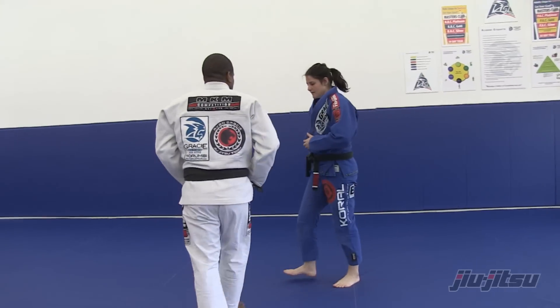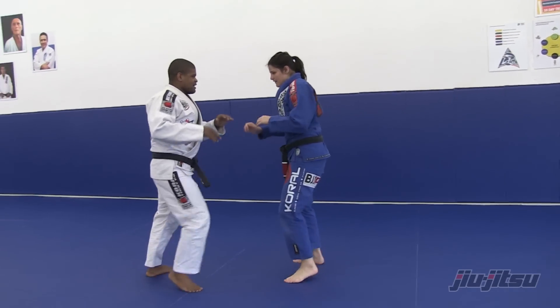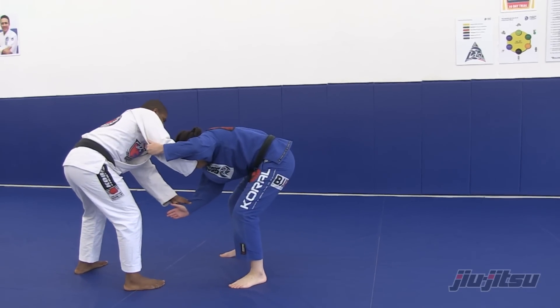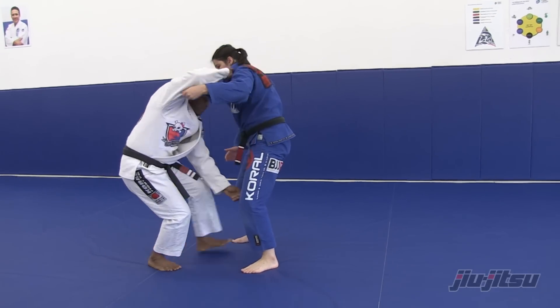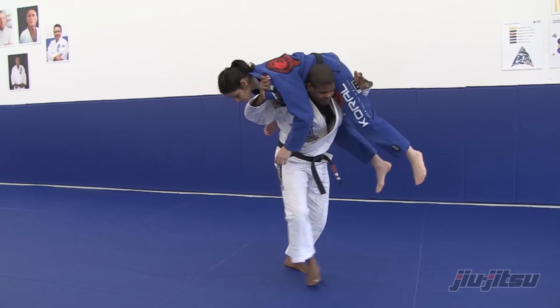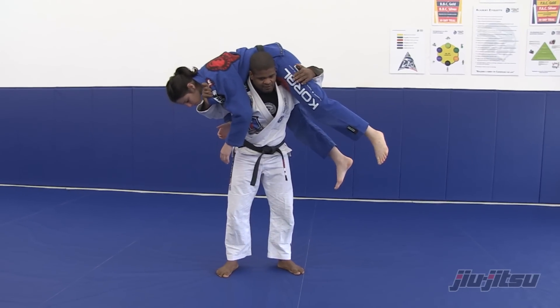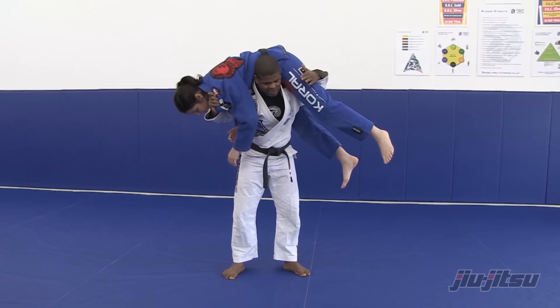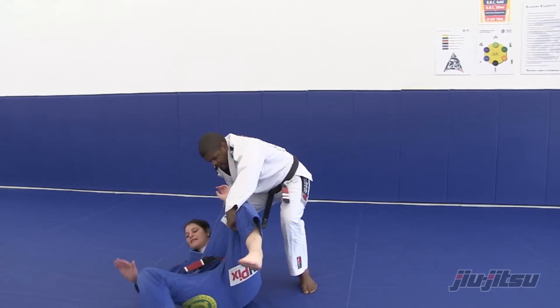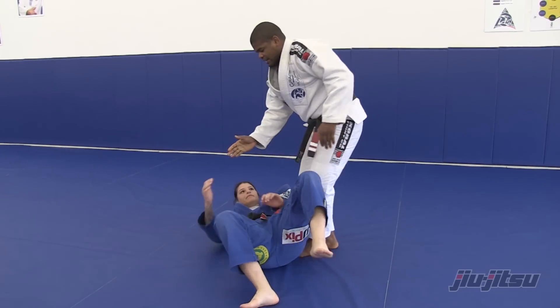One more time. I start to get the control and I make the first step — look down. Then as soon as he postures up, I go and get in. My shoulder goes as deep as possible, then I walk toward my partner's direction. Now I turn to the side, keep controlling the collar, and I finish on the side.